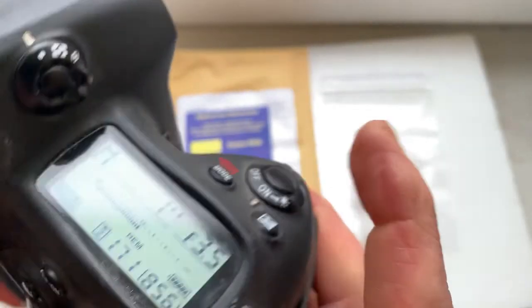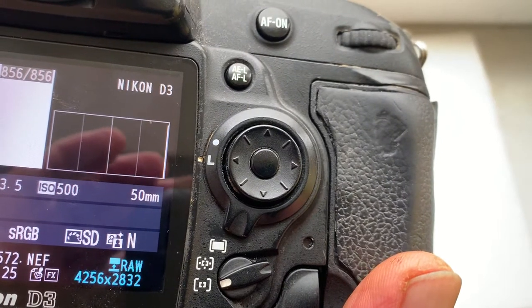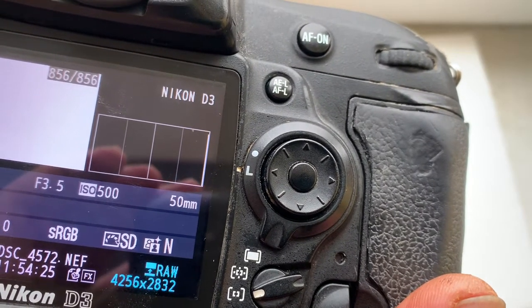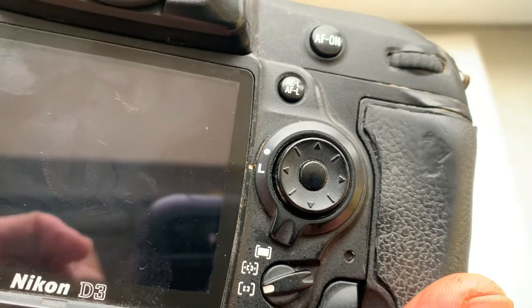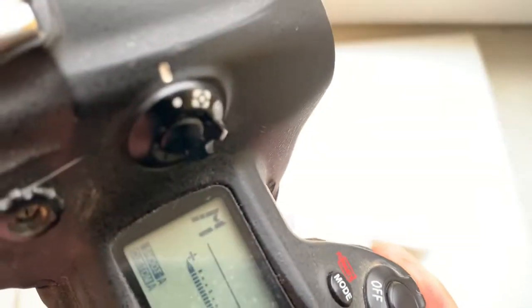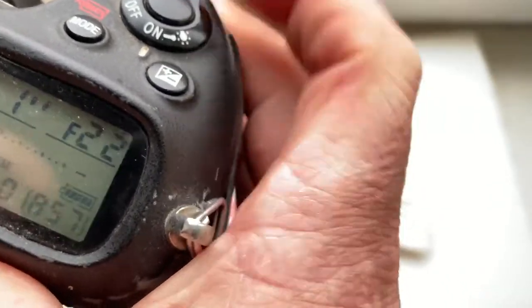I pre-programmed the focal length at 50mm. Unfortunately it is not possible to program the dynamic range of the focal length into the chip, so for zoom lenses I pre-programmed the average focal length. In your case it is 50mm, but you can always reprogram the chip parameters according to our instruction. Give me your email address and I will send the PDF instruction and my video instruction for chip programming. The aperture range is pre-programmed from 3.3 to 22.